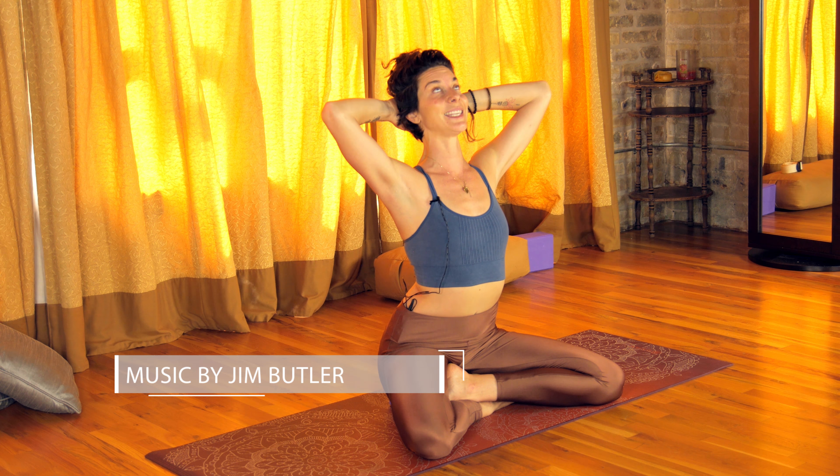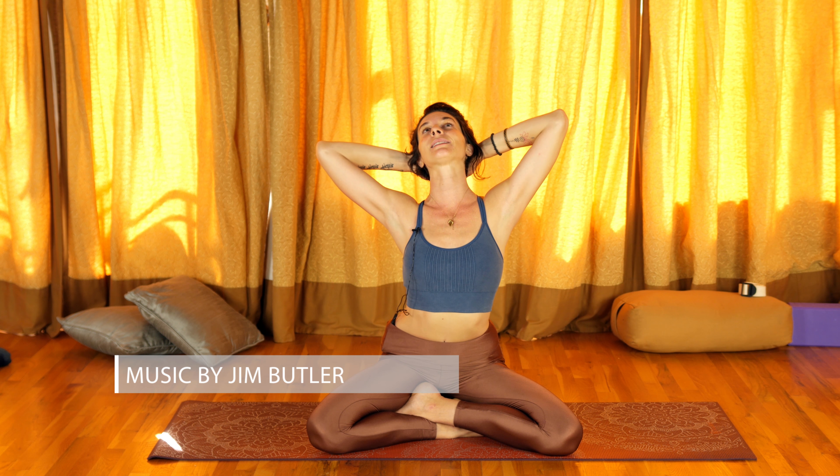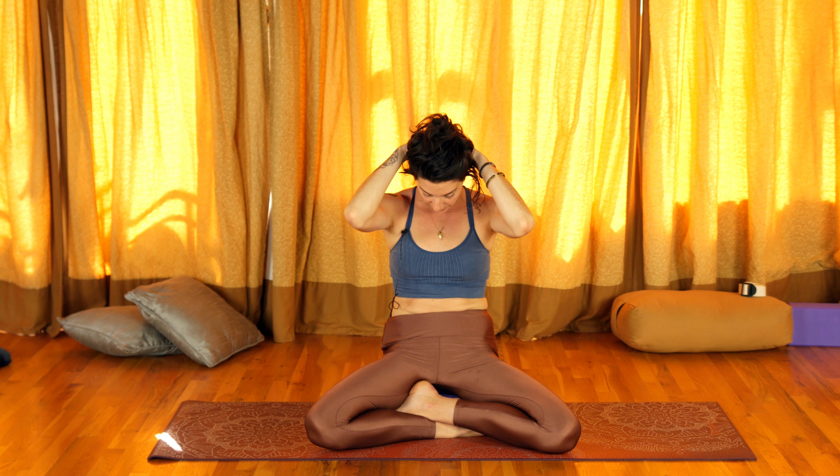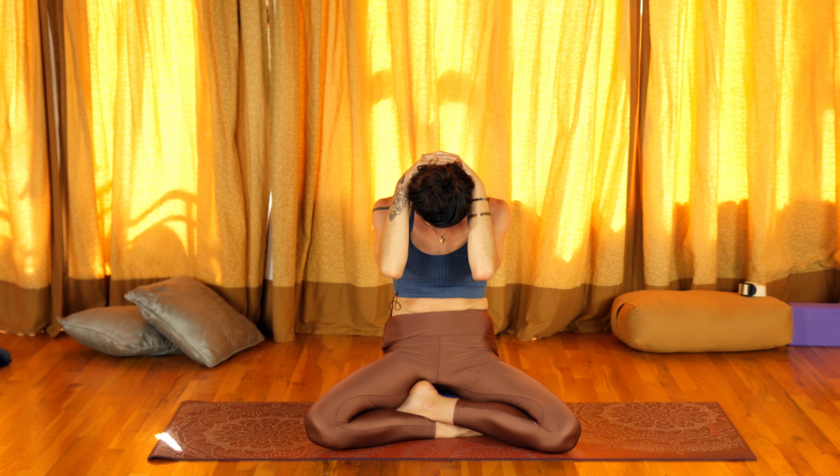Then inhale, we open up in reverse as well. At least take a breath here, maybe wiggle side to side. And then exhale, bring it back in. Let's stay for three rounds of breath. Trace how far you can feel the sensation — do you feel it more on your left or on your right?